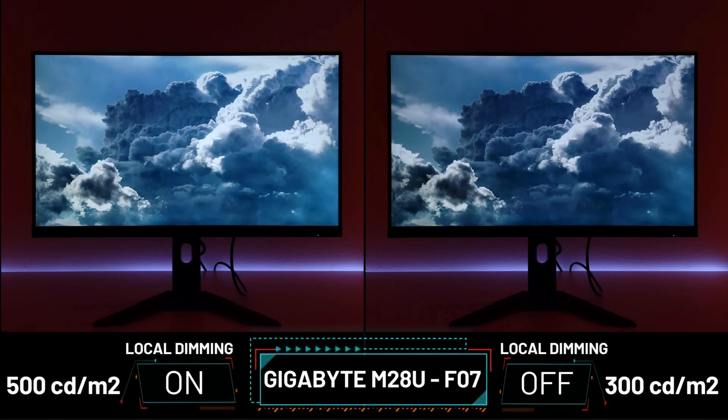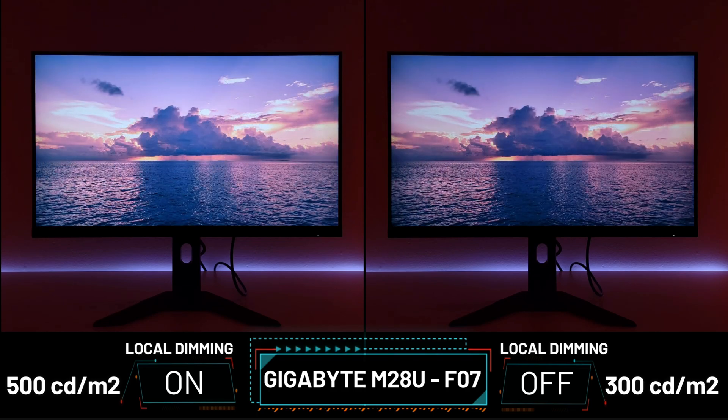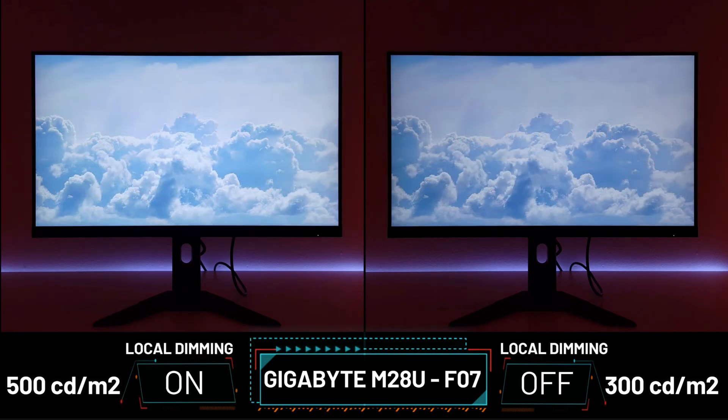The Gigabyte M28U has been outstanding, being one of the first monitors to introduce the HDMI 2.1 port for that awesome 4K 120Hz glory. But talking about firmwares — the F02, F03, F06, F07, F08, F10. Hi friends and welcome to Victor's Reality. Today we're going to be talking about the firmwares introduced with the M28U.